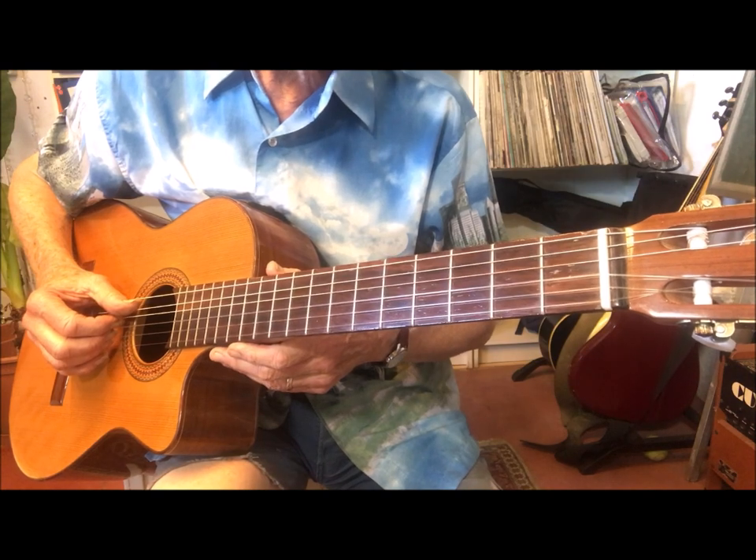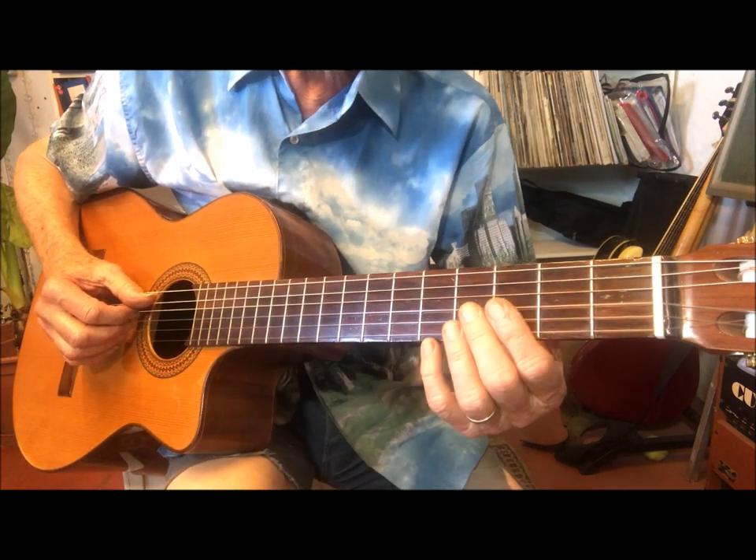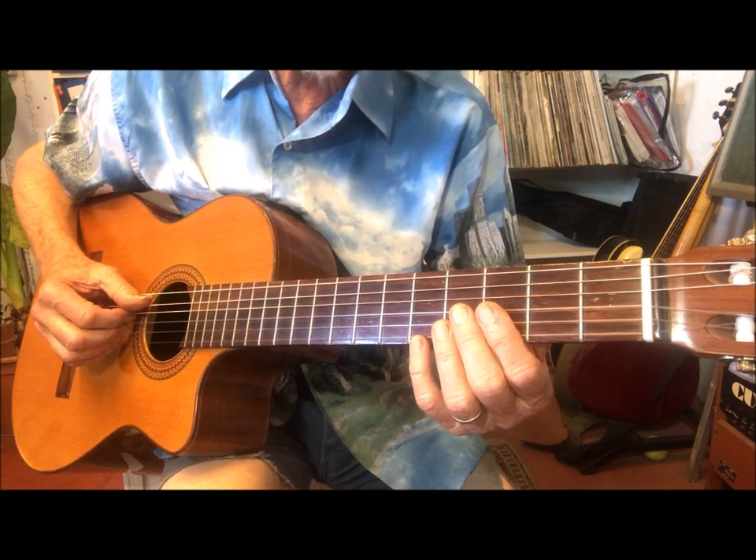We play strings 2, 3, and 4 with the index, middle, and ring fingers. Then we play the open fifth string with the thumb.